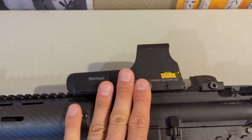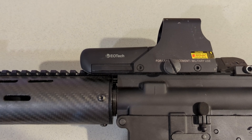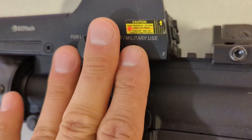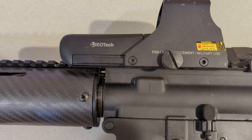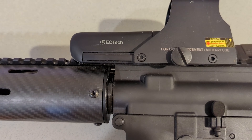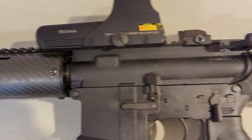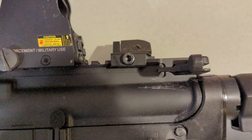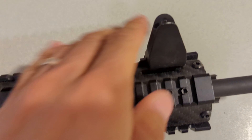The upper is a cheap Anderson. For optics I went with an EOTech because they're really simple to operate — two buttons, on/off with brightness up and down. The EOTech 512 takes double-A batteries, simple to replace: just lift the hook, slide it out, put new batteries in. I also put on an extended charging handle — I can't remember the exact brand — but it's just a bit longer to grab a little easier.